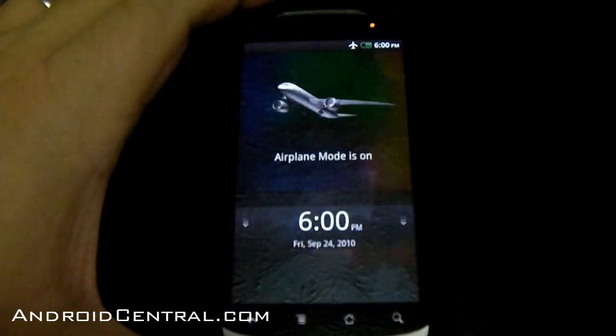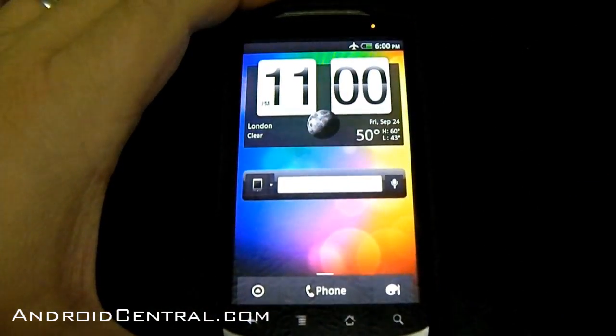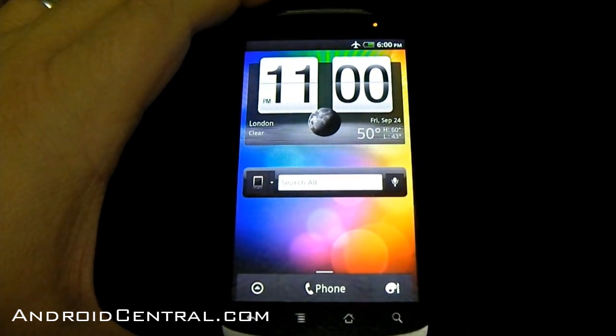Power off is more like hibernation — it saves the data somewhere, I haven't figured that out yet. It puts your phone into a very low power sleep state. You hit the button on the top and — there we go — almost an instant boot. That's what everybody seems to love, so I wanted to show you guys.